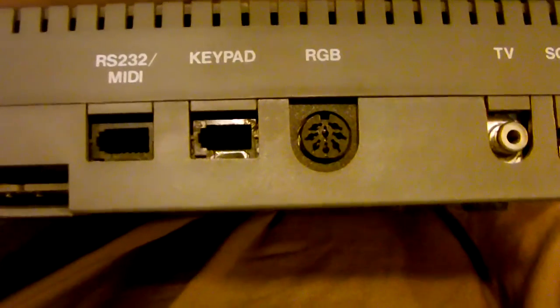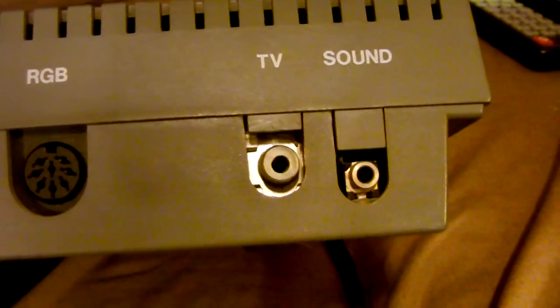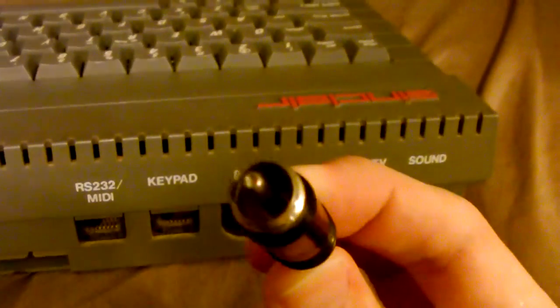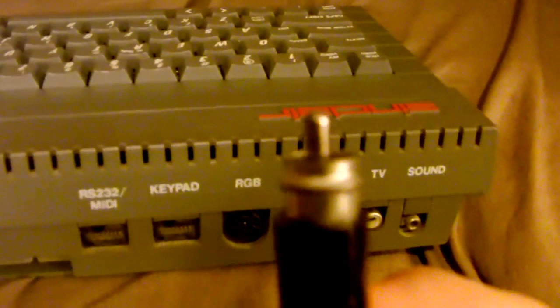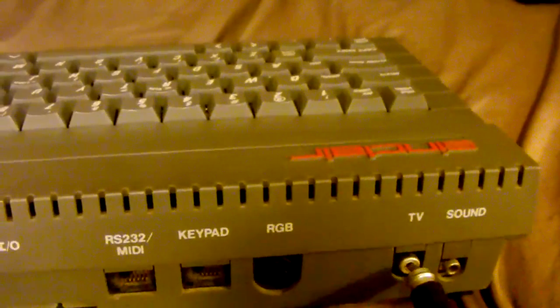I also have a composite video cable on the way that will actually allow me to play and stream this thing, because right now I'm having to use the TV output, which is an RF output. The cable that plugs into that looks like a normal RCA connector — this one actually came with my Intellivision but works quite well, surprisingly.